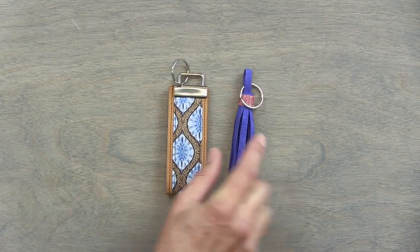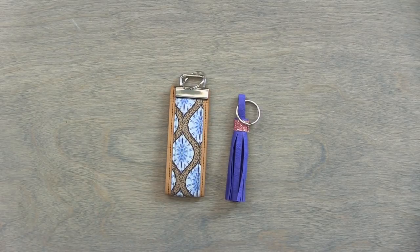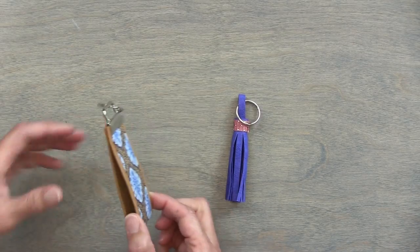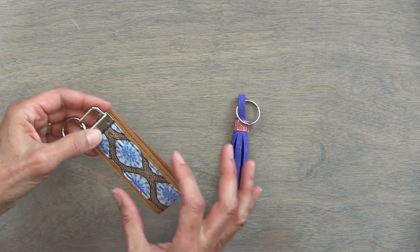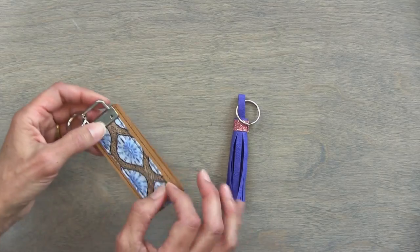I'm going to bring in the key fobs. Here are key fobs. You can actually get this key fob hardware at the regular chain stores, online, or at fabric stores that sell hardware. Or you can go simple and just have a little ring if you don't want to bother with the key fob hardware. This is just a single piece of Craft Tex — a strip that's about an inch and a half. This one's layered with fabric, but you can also use ribbon if you have a little piece of pretty ribbon.